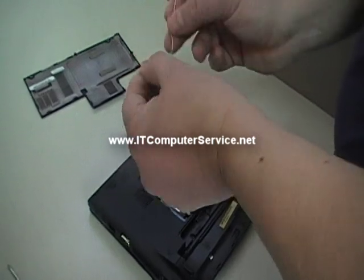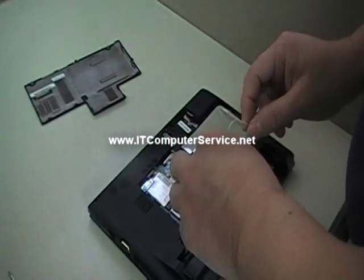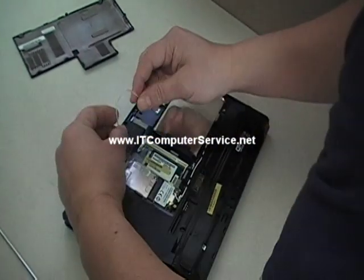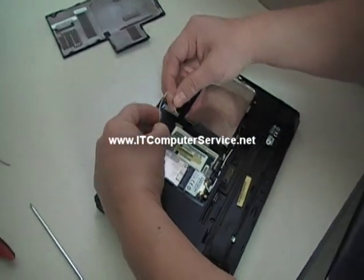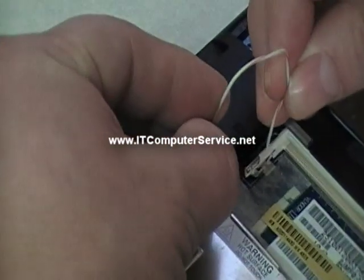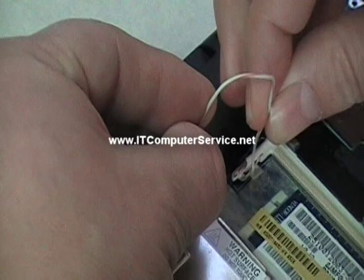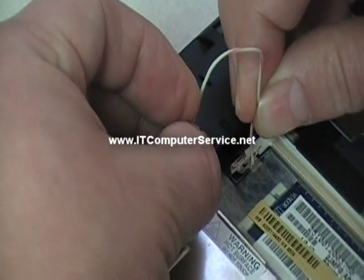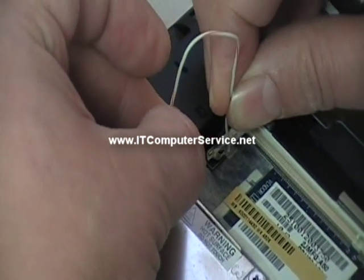Once you have the cable, what you need to do is jumper the U — put one end on the U and the other end on the memory slot ground. So here, and here. Now you count to 40.